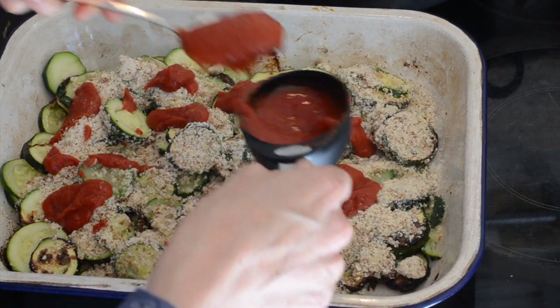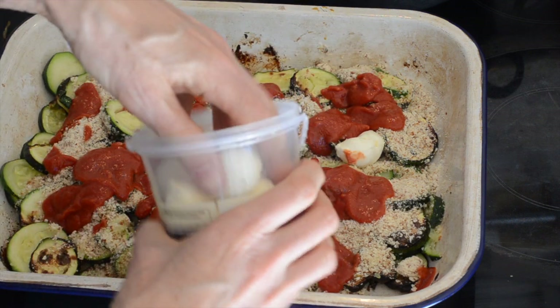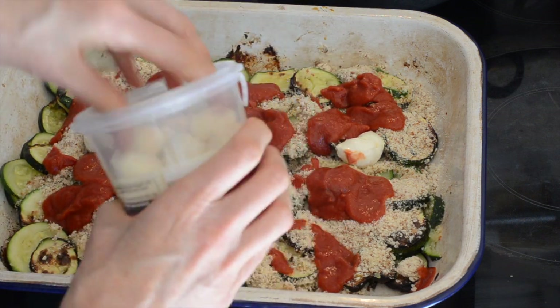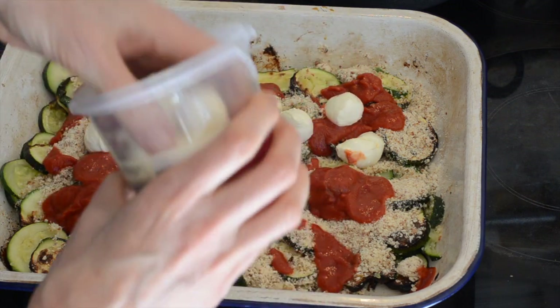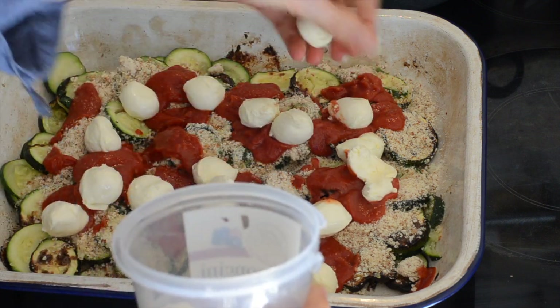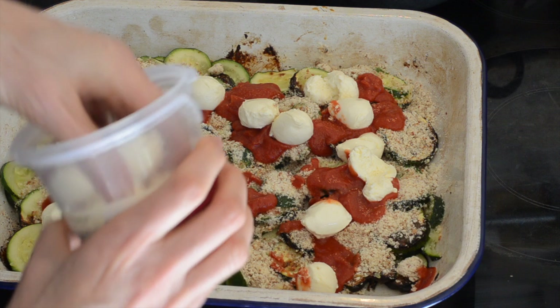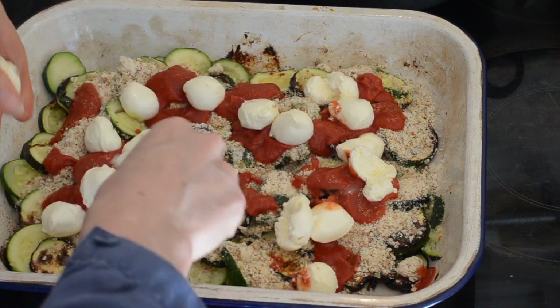You could use crushed tomatoes if you want to. Then we've got some bocconcini — I'm using small ones so I'm just going to use the whole pack, which is 200 grams, about 7 ounces. You could use larger ones and tear them into chunks if you like. These just melt down and make it so cheesy and gooey and all those good things.